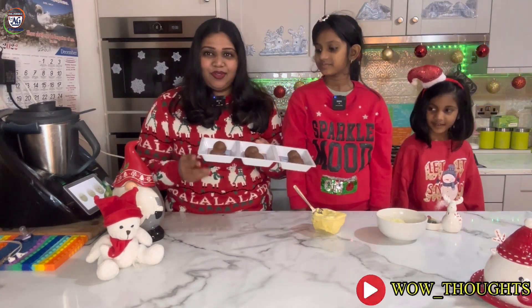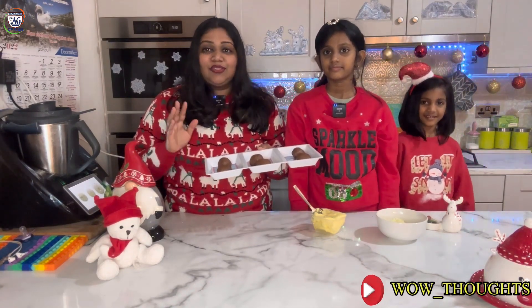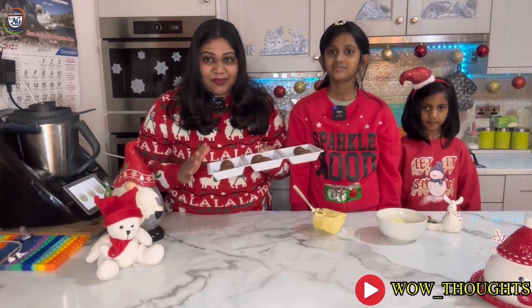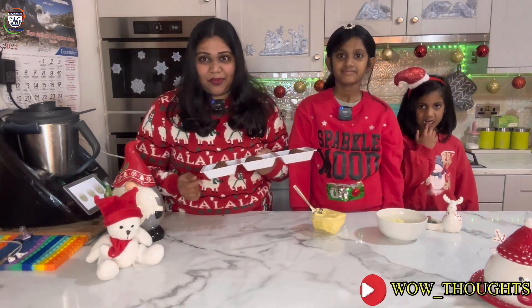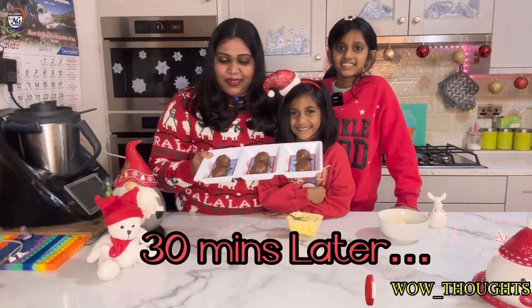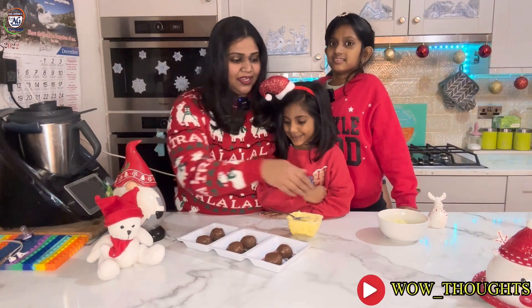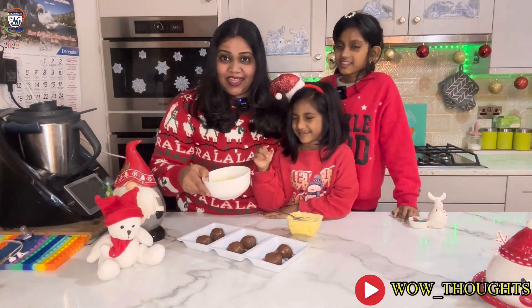We are going to make a lot of biscuit balls. We will put them in the fridge. This is Christmas pudding. We will cook for half an hour. The next step — it's ready to be set in the fridge.